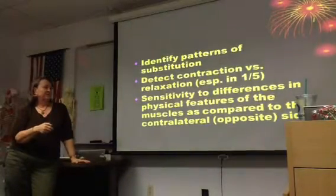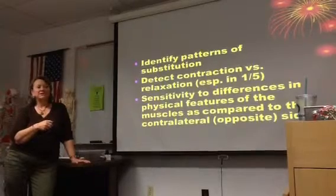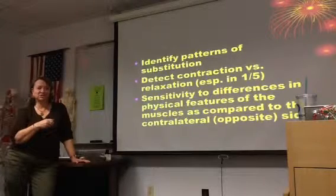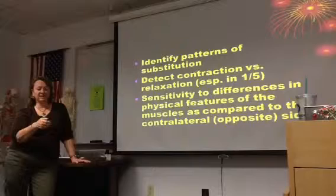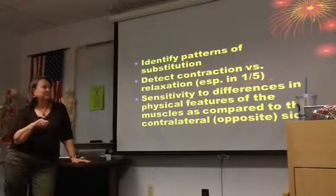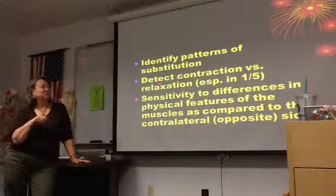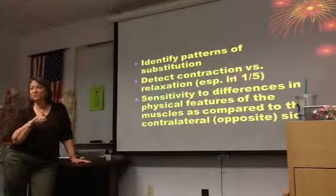I'll press on the end of the arm. Things you want to think about: identify patterns of substitution, detect contraction versus relaxation. Especially at a one out of five — a trace or a two-minus or a one kind of level. What you're doing there is you're not ever actually going to see movement, but you just want to see if you can feel muscles trying to contract.